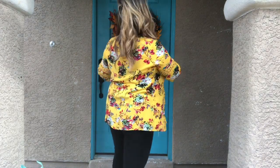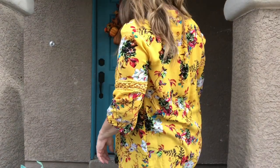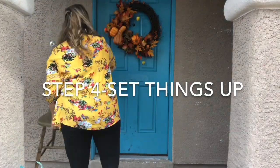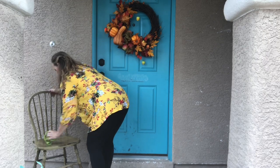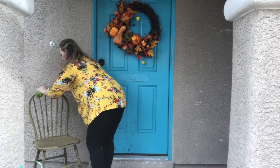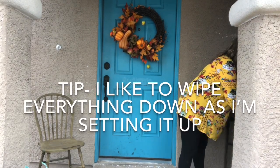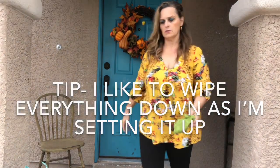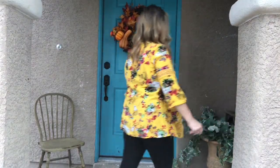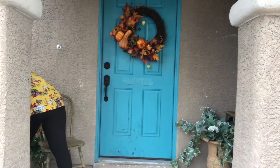If you have a wreath from last year, use it. If you want to buy a new one, use it. I find wreaths at Ross all the time — that's where this one came from — but you can easily pick one up at Walmart too. Then place your furniture back and give everything a good wipe-down, because it collects dust. Shake your greenery out and freshen things up.